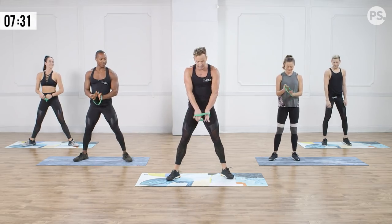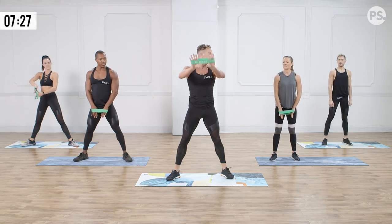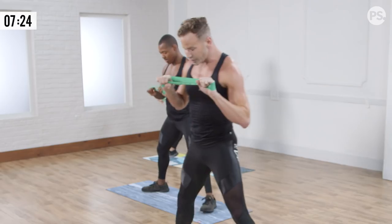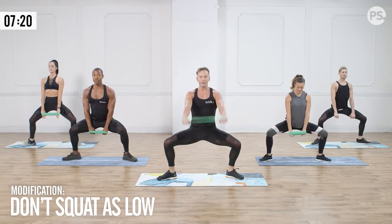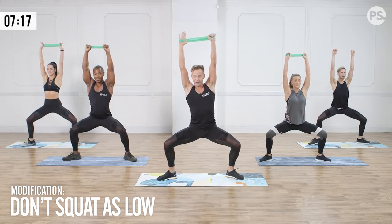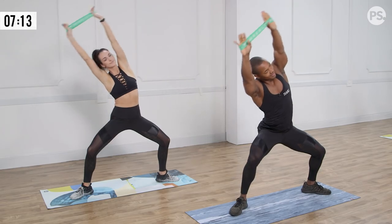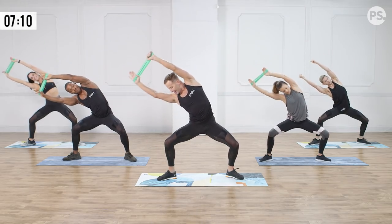We're going to take the band in the middle of our hands, nice and flat. Take your thumb underneath so you make two fists. Find a wide sumo squat position. Start with the band down, sit into that squat, then reach overhead — keep the band wide. Take it over to the right side and up. Three more — big stretch. Obliques! Make sure those knees are over those toes.